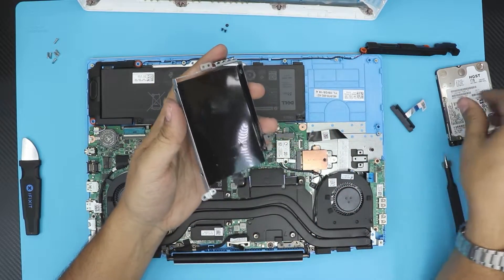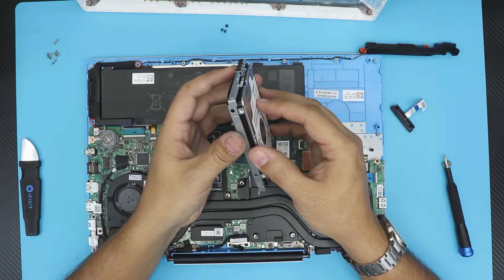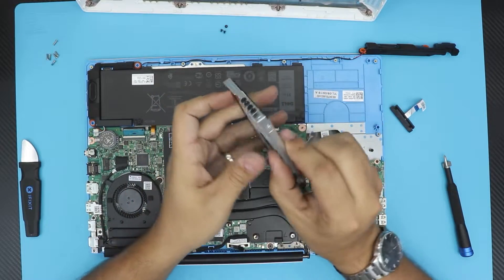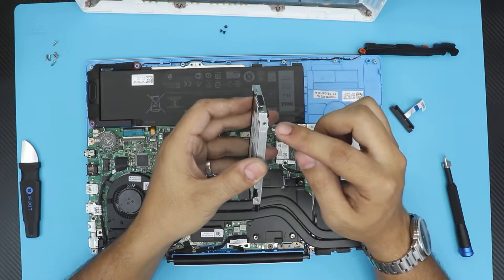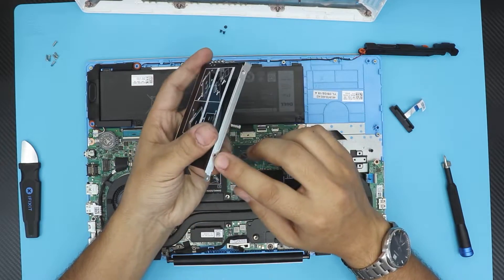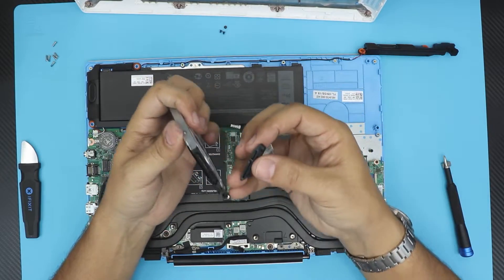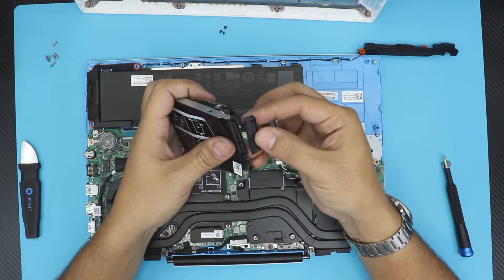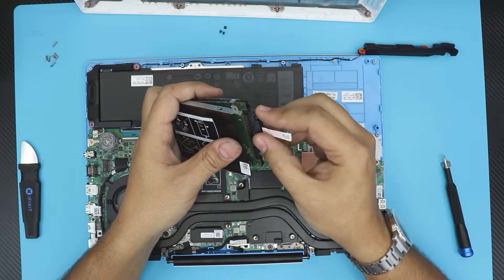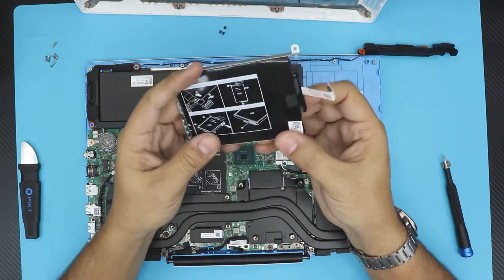You want to grab the caddy separately, grab your hard drive, and put it in just like that. Then grab these four screws — put one right there, there, back there, and on the other side. After that, grab the SATA adapter. There's only one way it goes in, so just push it in.